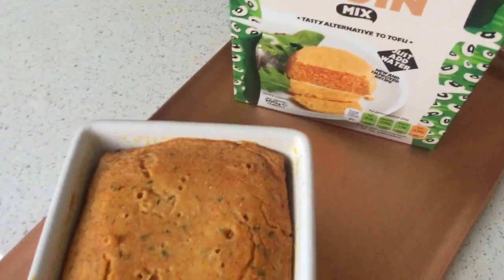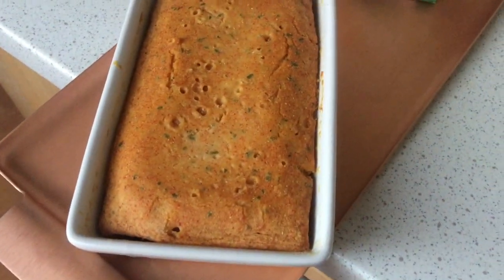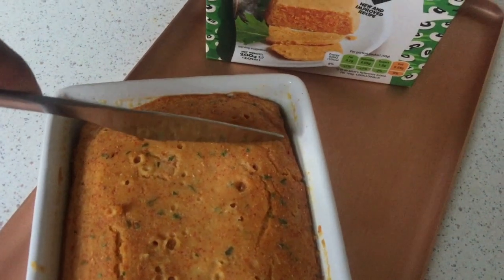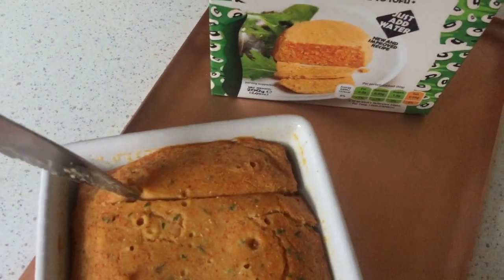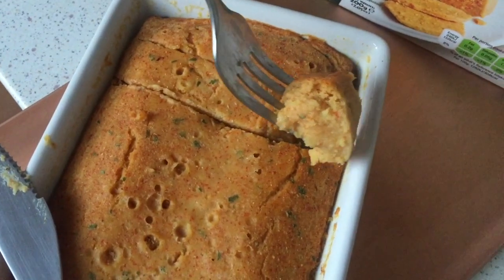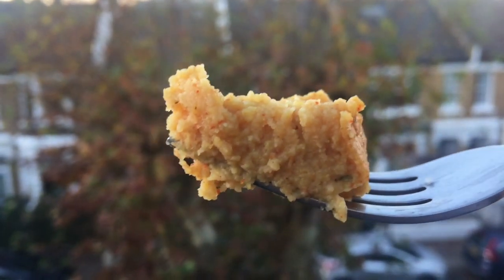And that was it. I allowed it to cool slightly, it set perfectly and the texture was as you would expect of Moimoi. I liked the little flecks of green from the parsley running through it — it really gives it a fresh look. Seasoning was also on point, though if you want yours a bit hotter, I'd recommend throwing in a pinch or so of extra chilli powder or chilli flakes.